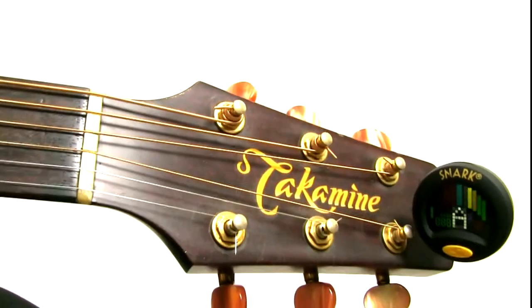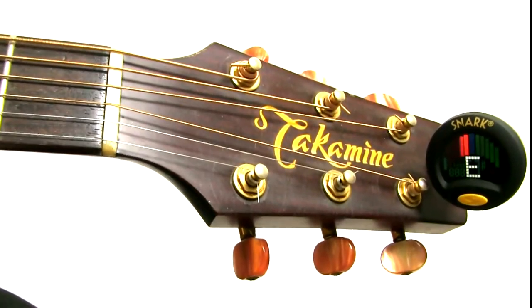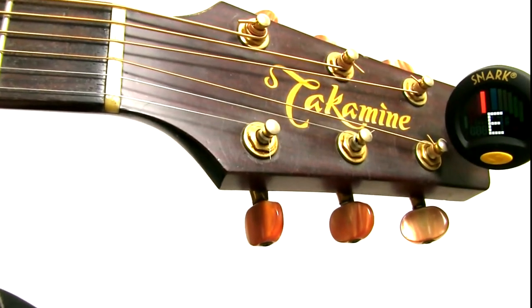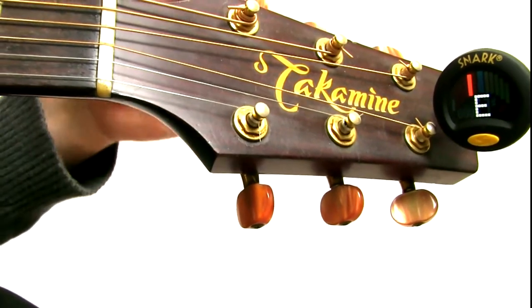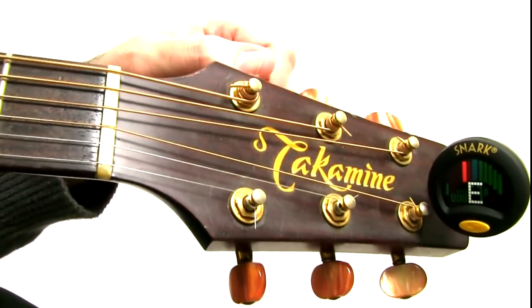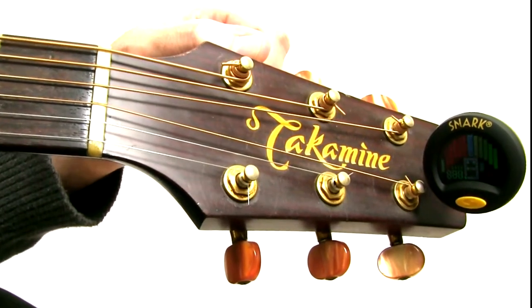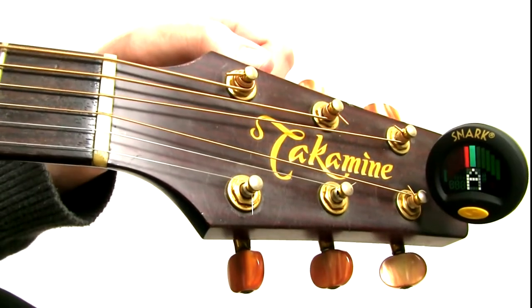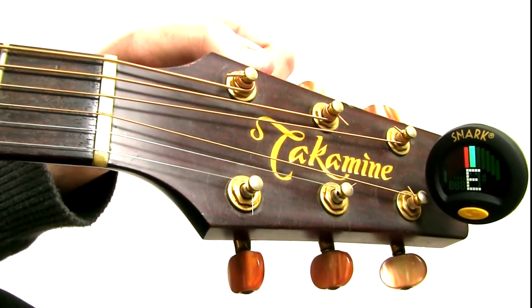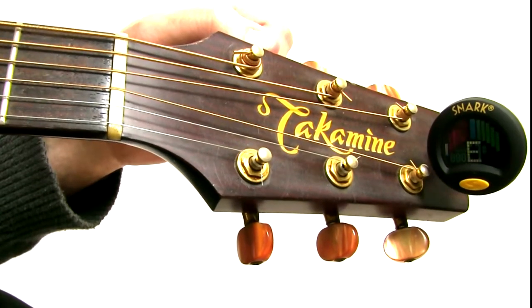So basically what I'm doing, I'm strumming the low E string. Now I see that the red line is not quite in the middle. So what I'm going to do, I'm going to turn the tuning key away from the guitar with a very small increment, and I'm going to try it again and I see that it goes green — it's in the middle — so that's in tune.